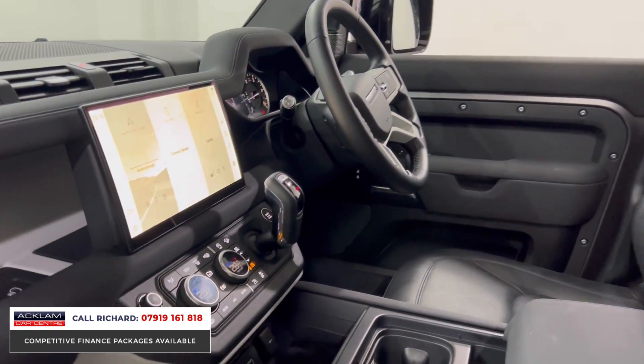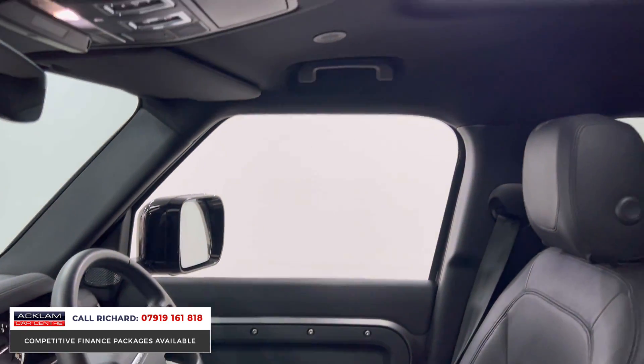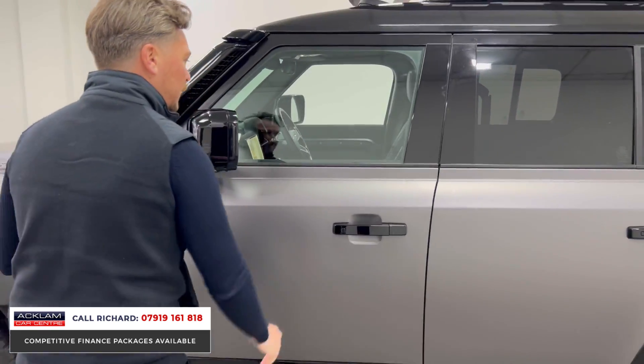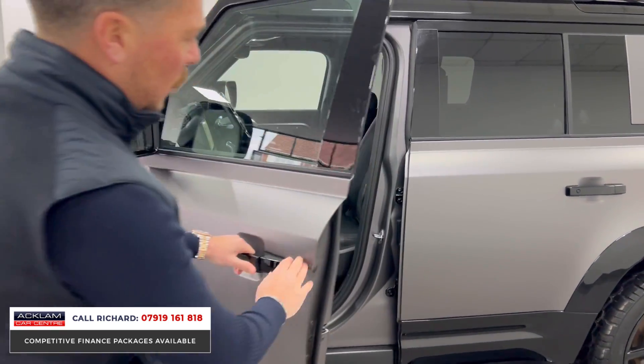The 11.4-inch touchscreen is a big option in this particular car, as is the glass roof — you can see that up there as well. Again we've got lovely key options like the air suspension, that camera system which I'll show you, and heated front seats. It's a stunning thing, and it is a 250 brake horsepower model.